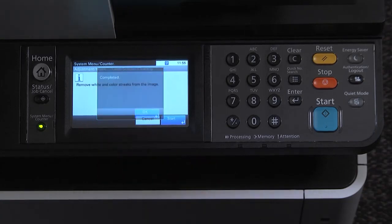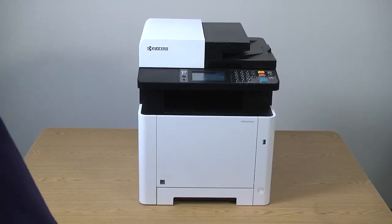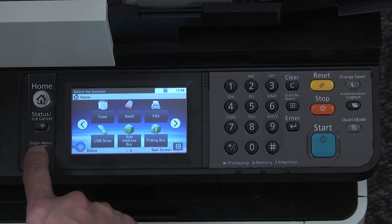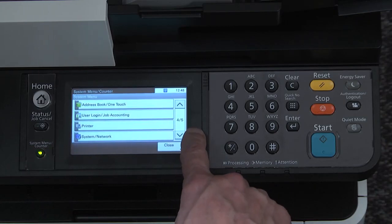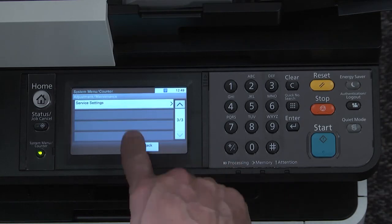Press on the system menu counter key to exit from the menu. To perform a developer refresh, go to the control panel and press the system menu counter key. Scroll to adjustment maintenance, select adjustment maintenance, then scroll to service settings.